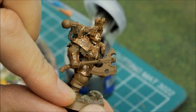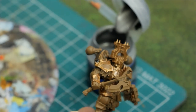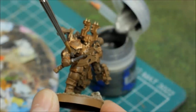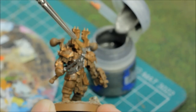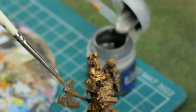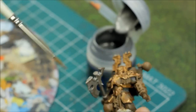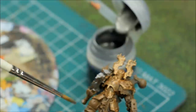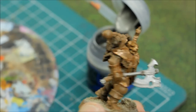Next is the Iron Breaker — same process again, not worrying about being too neat at this stage because you'll tidy up with other colours later. On the axe shaft, I could leave it brown as if it were wood but I think it'll be metal, so I'll cover that. One coat will do it. You'll see it's not perfect — maybe 80-90% coverage with a little bit of brown showing — but it doesn't matter because it's going to be a rusty worn-out kind of look anyway. I just want to cover the areas I want done.